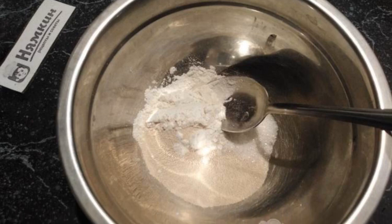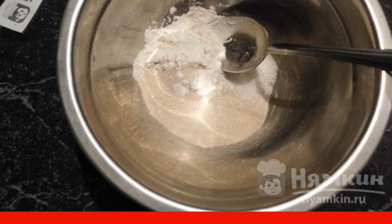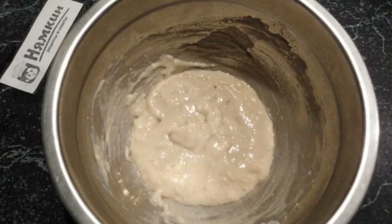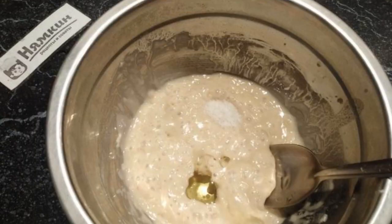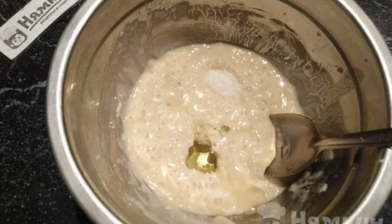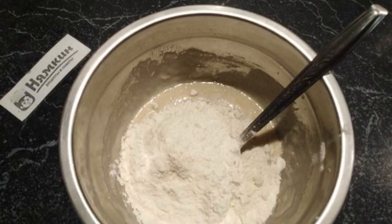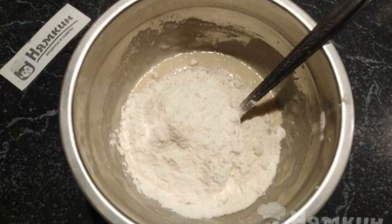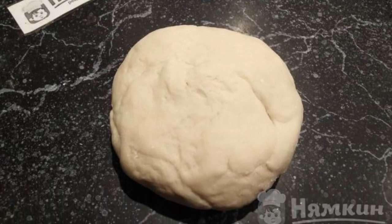First you need to prepare the dough: combine sugar, yeast, 2 tablespoons of flour, pour warm water, mix and let the yeast work for 15 minutes. The sourdough has bubbled, so the yeast is working. Add salt and oil, mix. Gradually add flour and knead a smooth dough. Wrap the dough ball in film and let it rest for 1 hour in a warm place.